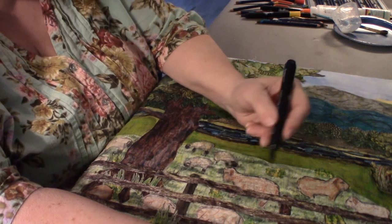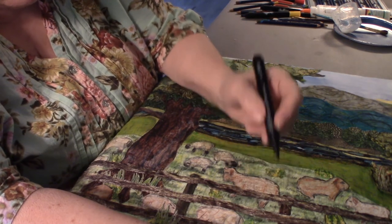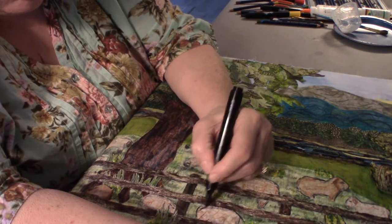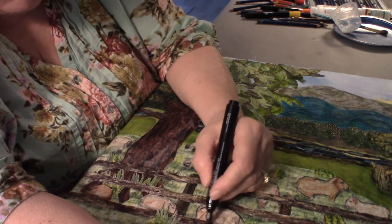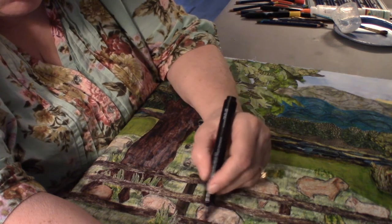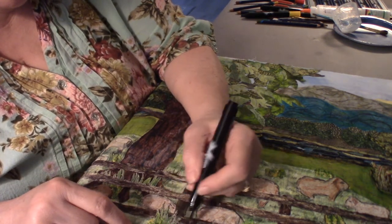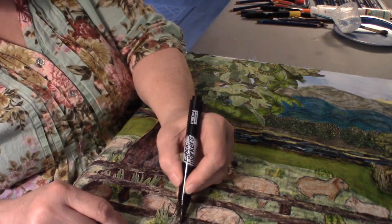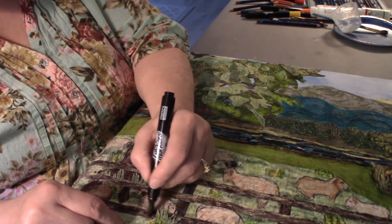Since this sheep is lighter I'm just doing a very light touch to outline it, same with this one down here — down to his little feet. Come along here with the board and give it a little outline. I'm not worried about some of these stray threads because I'm going to be taking invisible thread and stitching everything down, so they'll be stitched down in time.